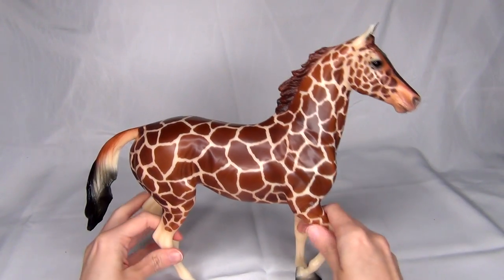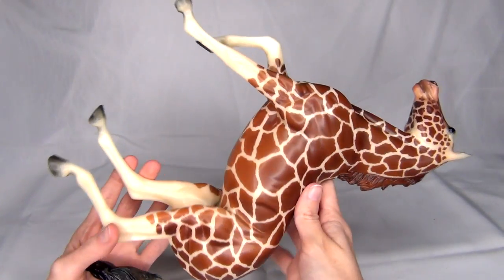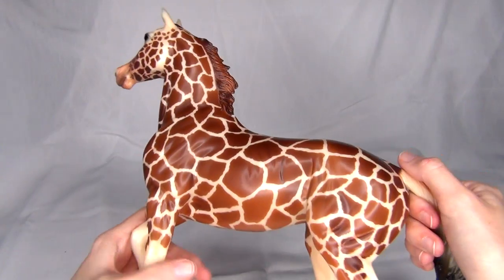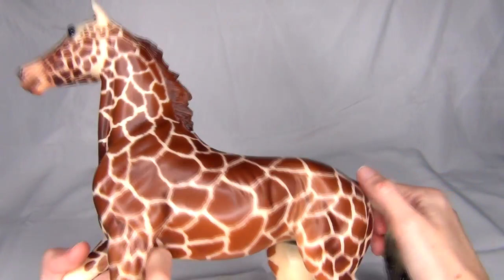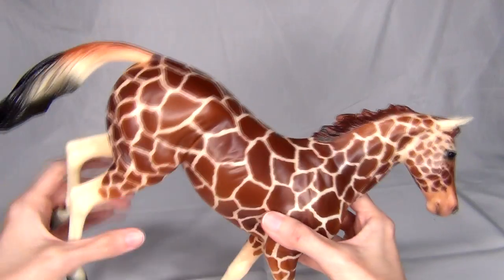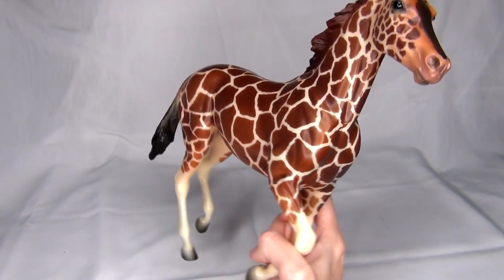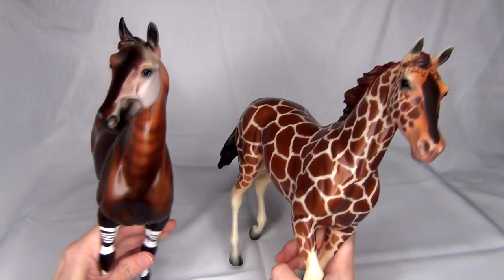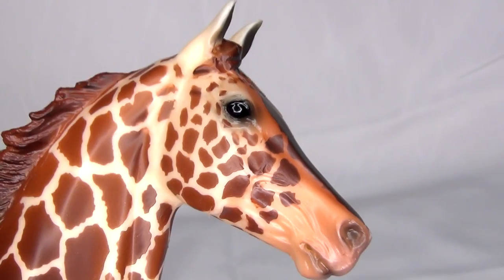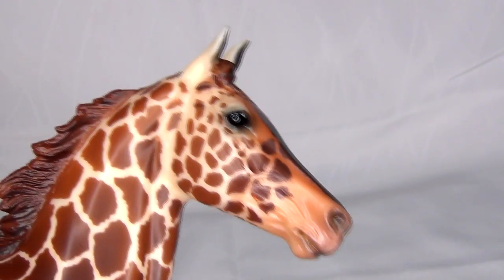From what I can tell so far, this model is really nicely done. There are a lot of markings going on here and the masking looks pretty nice for all of it. She doesn't really have that much overspray from what I can tell, and is just looking like a really pretty model. She actually looks like she's in even better condition than Kahindi, because he does have a couple tiny minor factory flaws.